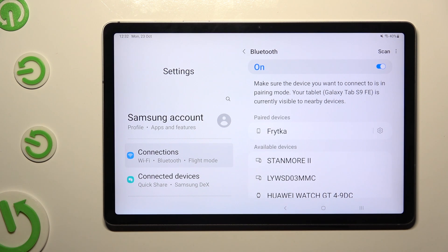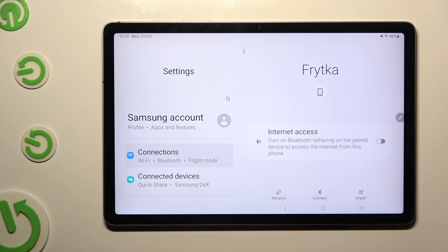As you can see, my devices were successfully connected. If you wish to disconnect them, click on the gear icon right next to the device and tap on UNPAIR at the bottom right corner.